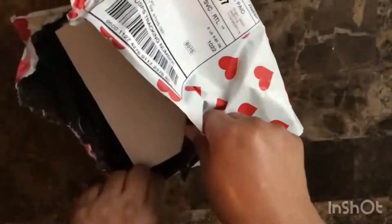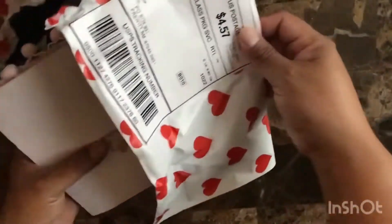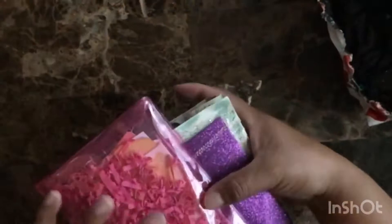Girl, the heart packaging is very nice. If you don't mind telling me where you got this packaging, because Chrissy needs it in her life.